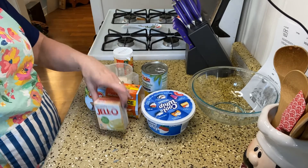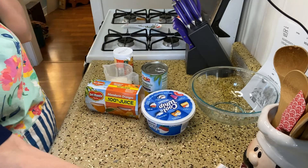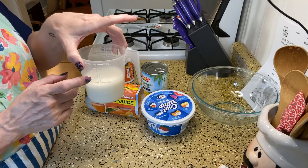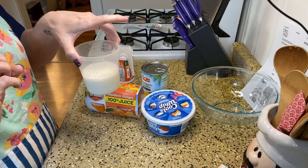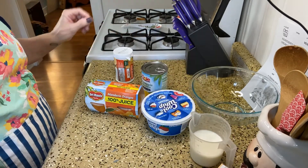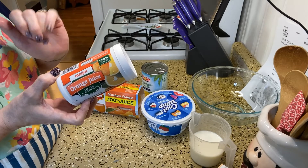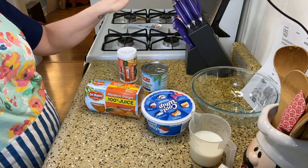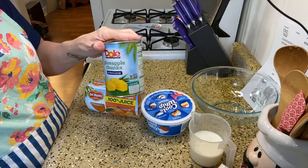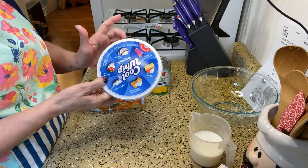For the ingredients, we're going to need a 3.4-ounce vanilla pudding mix, three quarters to one and a half cups of milk — I'm starting with three quarters because people were saying it was a little too soupy with a full cup and a half. One third of a cup of orange juice concentrate, thawed. A 20-ounce can of pineapple chunks or tidbits, drained. And an eight-ounce container of Cool Whip, thawed.